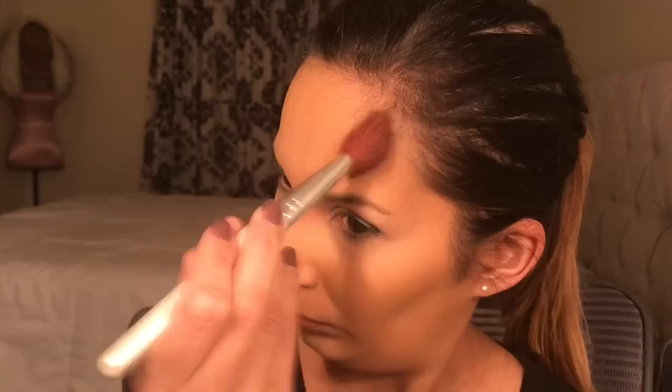After I set the concealer, I'm going to contour my face on my cheeks and on my temples. Then I did my brows off camera — I didn't do too much, I just filled them in. And now I'm just highlighting my brow bone a little bit.